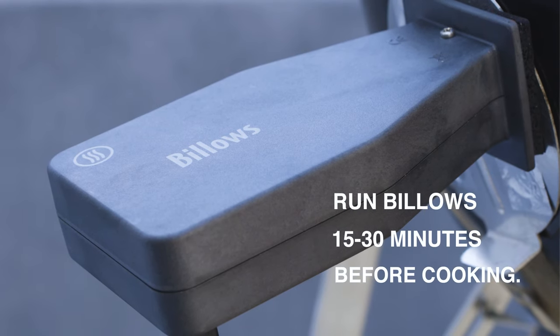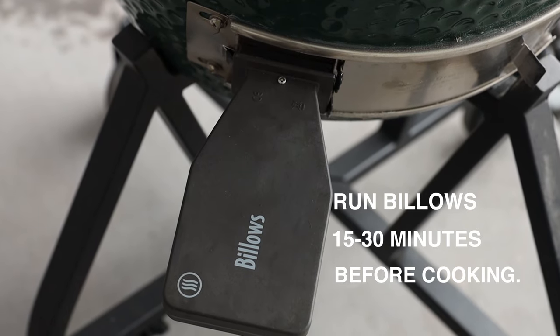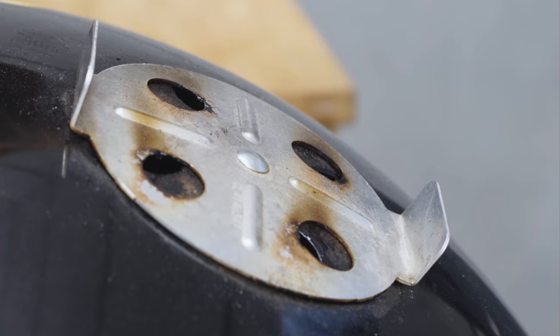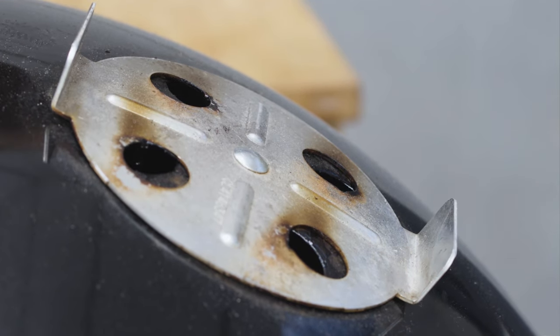Let Billows run for 15 to 30 minutes to preheat your smoker or cooker and to stabilize your fire before starting your cook. Depending on your smoker, you may need to nudge your exhaust vents open or closed to achieve your desired set temperature. However, once you find the optimized opening of the vents, you shouldn't need to make any further adjustments while using Billows.